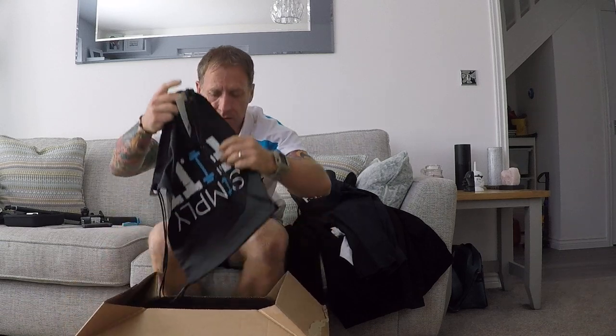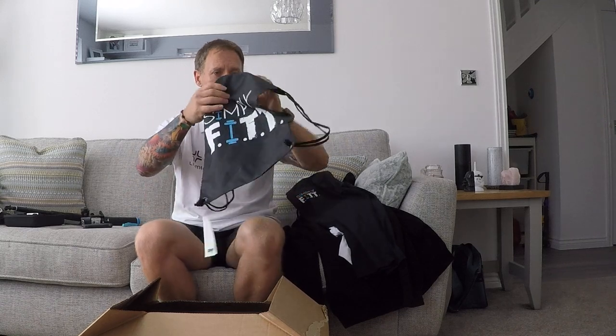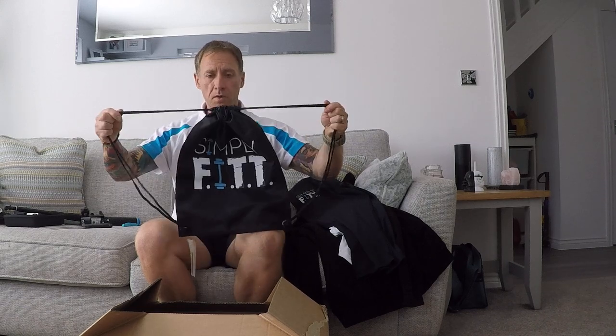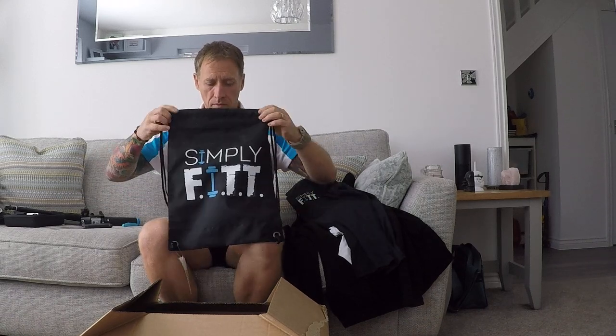Finally, drawstring bags with the logo. There you go. Spare trainers, towel, water bottle, swim kit — nice and handy. Brilliant.